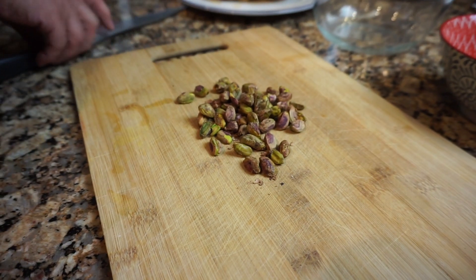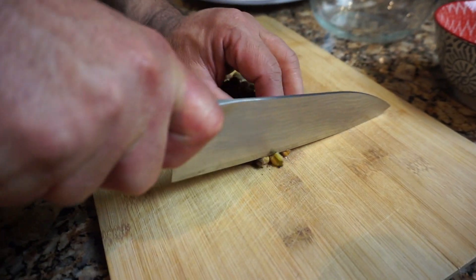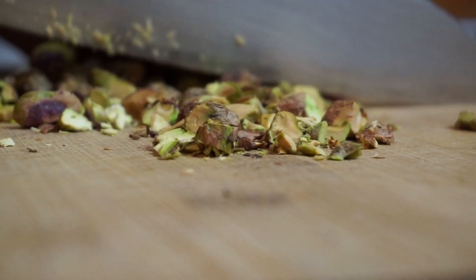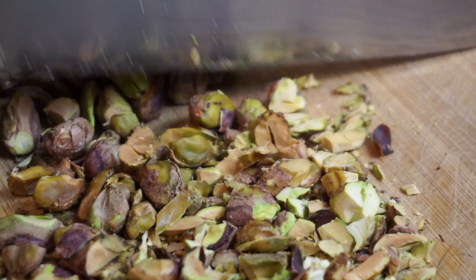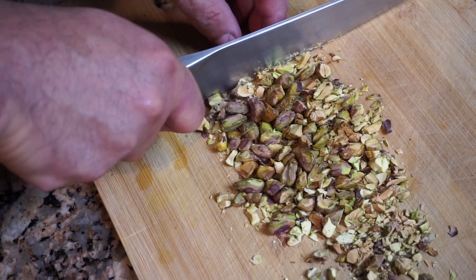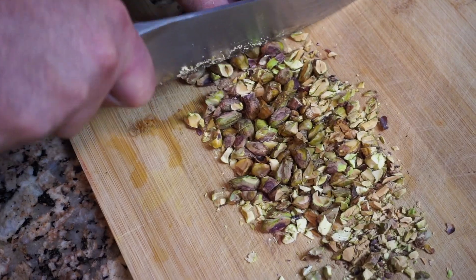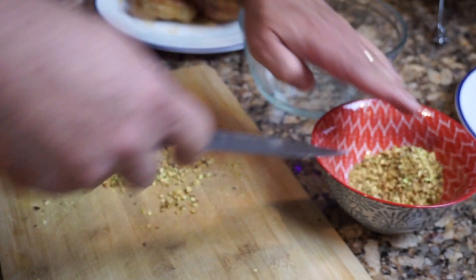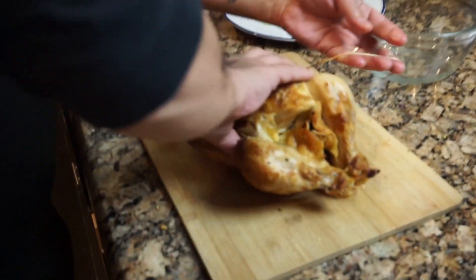Now we're going to chop the pistachios. Pistachio slivers that are packaged as slivered nuts are customary, but I prefer to chop them — rough chop them. It's cheaper to do it that way and you can control the consistency. That's what I'm going for right there.